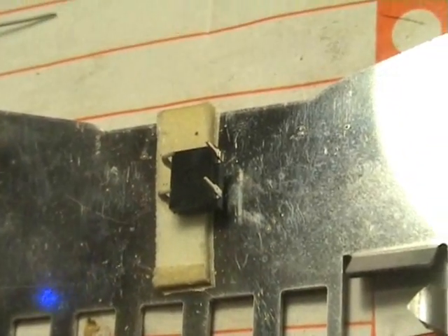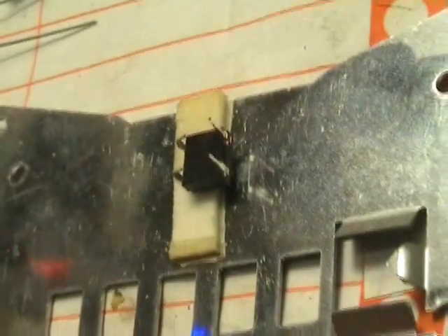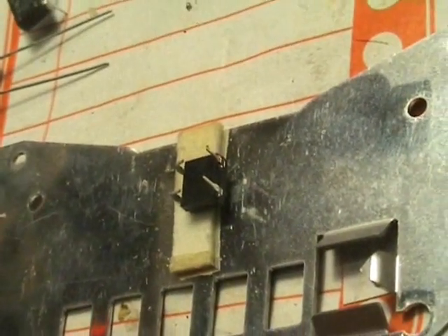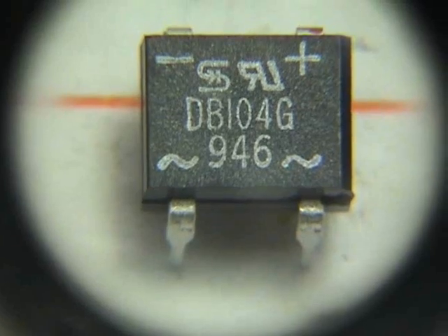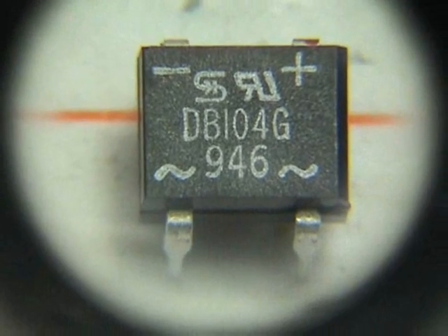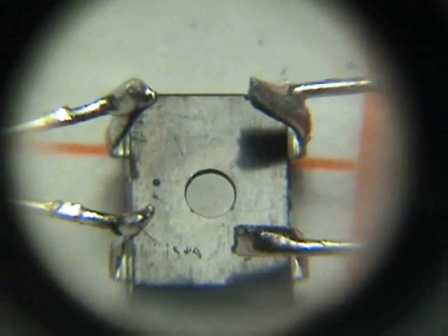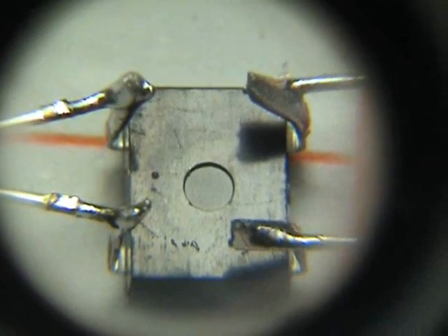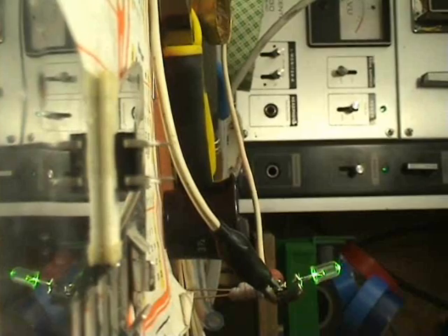For soldering, I've found it quite handy to put a bit of double-sided tape on a piece of metal or an underboard to hold it in place during soldering. This is a close-up of the wiring to the IC — it's holding the wires in place.